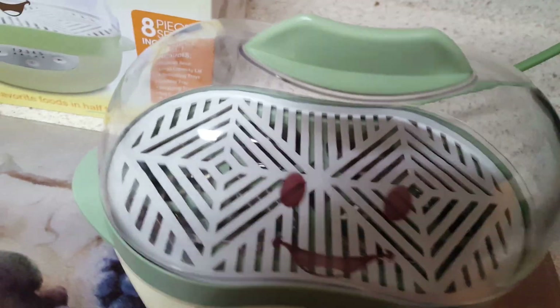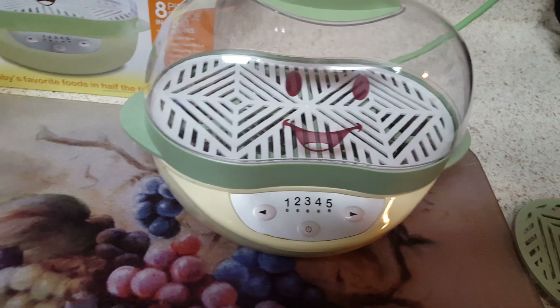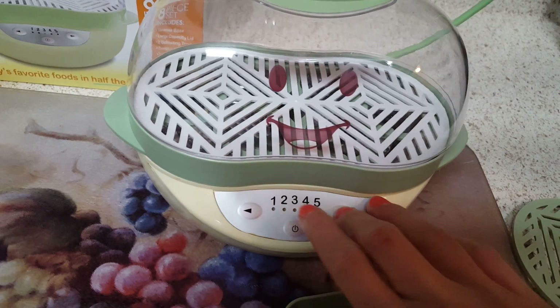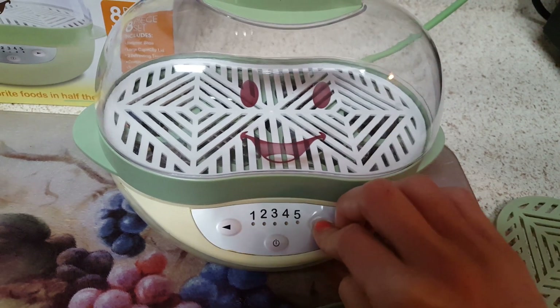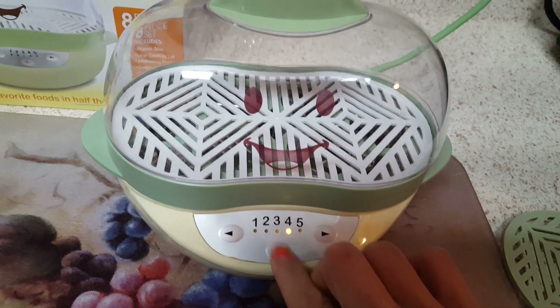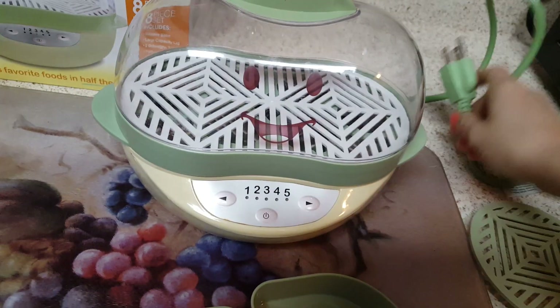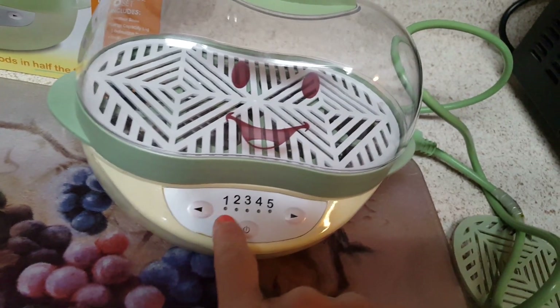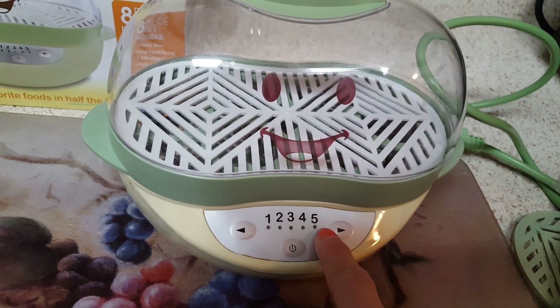It's really easy. The cord — I plug it in here — is a pretty good length, which is really nice. It's just super easy to move over and turn on. I'll turn that back off because we're not going to use it right now, but the one setting is the least amount of time and the five is the most amount of time.